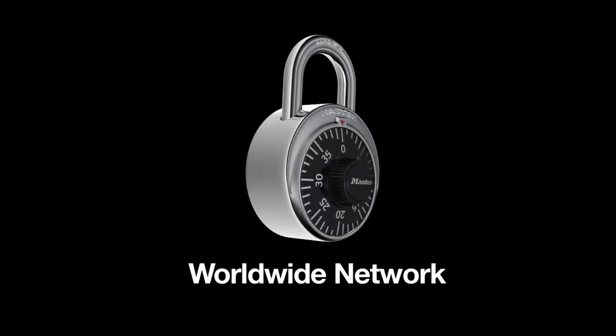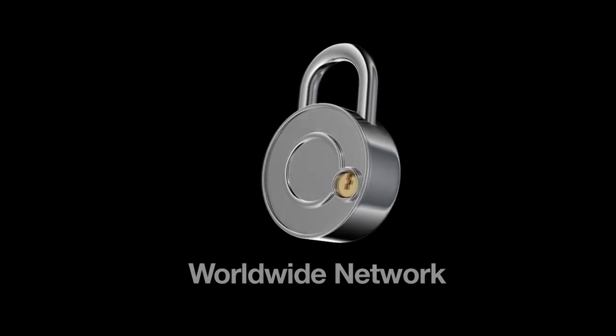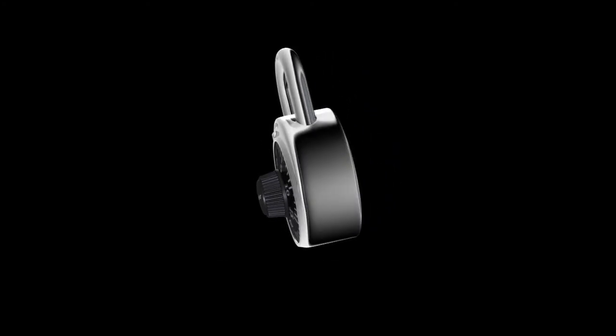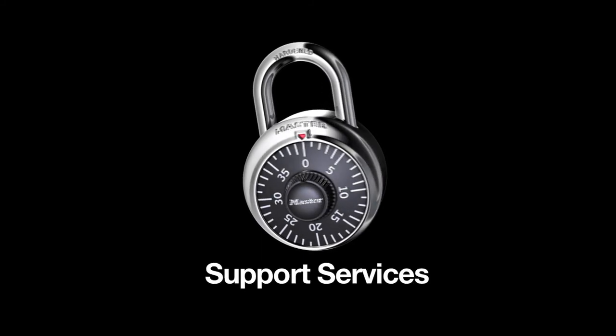Master Lock has a worldwide network of local sales representatives, locker and school supply distributors. Our factory-trained sales representatives provide unmatched expert planning, product selection, control chart, and support services. You can trust Master Lock for the locker products, security support, and service you need.